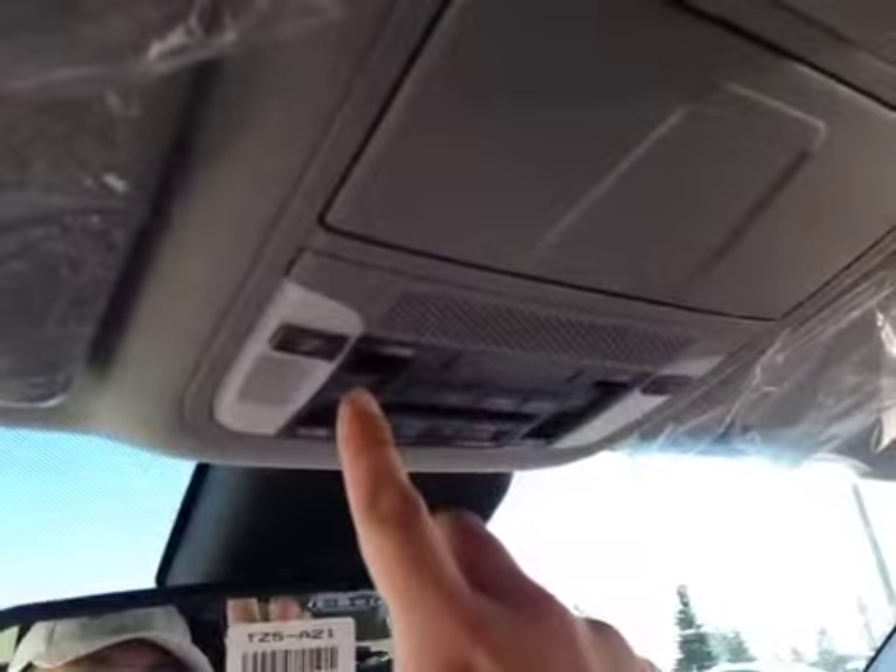Let's take a look at the glove box — pretty spacious to store all your personal belongings. These are auto-dimming mirrors. We have your map lights, your sunroof control, home link system, your link and assist switch, and your storage for glasses or sunglasses.